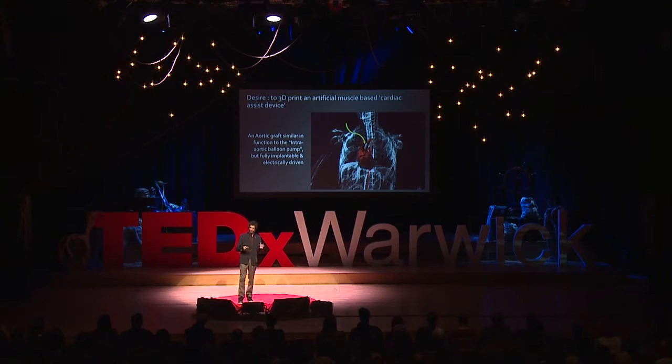Something that they already do with a balloon — they can put it beside the heart and it will inflate and deflate. But a balloon requires a tube through the stomach or through the leg, so the idea is to make a fully implantable electric version. I liked this idea and started to research how it could be done, and I realized one of the things needed was a 3D printer that could actually create these structures.